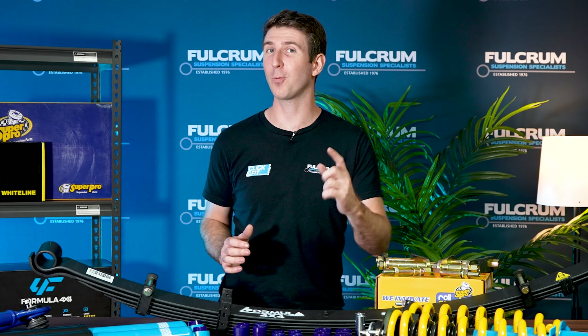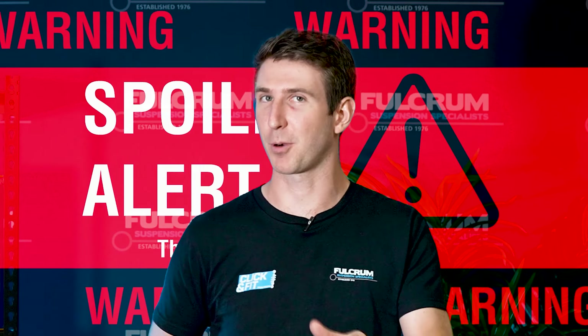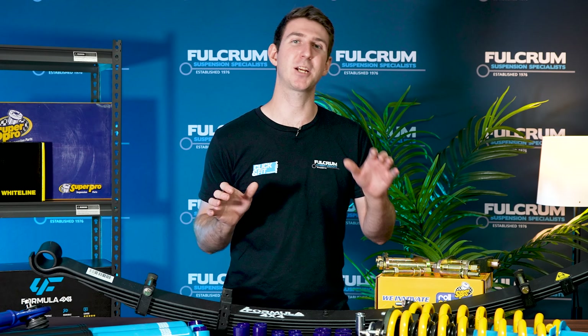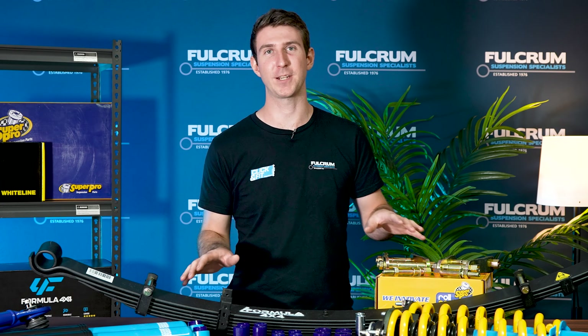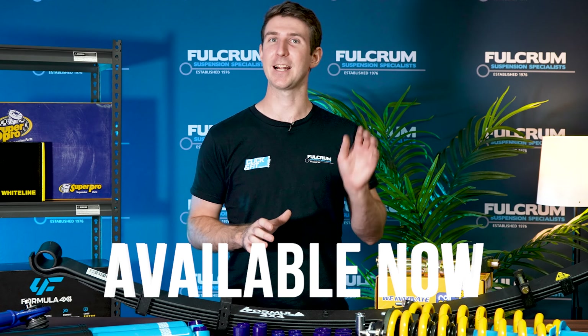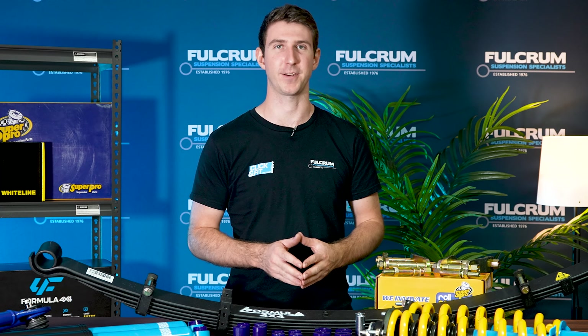Discover the secret to making your wide-body Toyota Hilux Rogue stand out from the crowd. Spoiler alert — it's all about the lift kit. In this video we're going to be going over the new Formula 4x4 lift kit to suit the wide-body Hilux Rogues, which is available right now. Stick around to hear exactly how these lift kits are different from your typical lift kit.